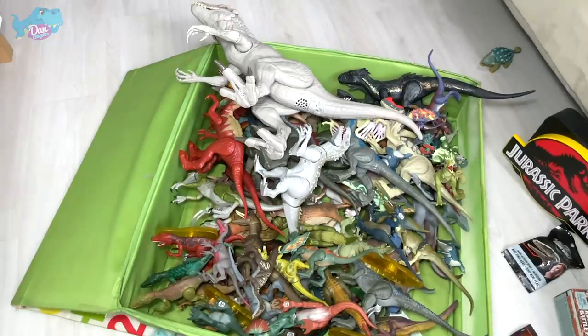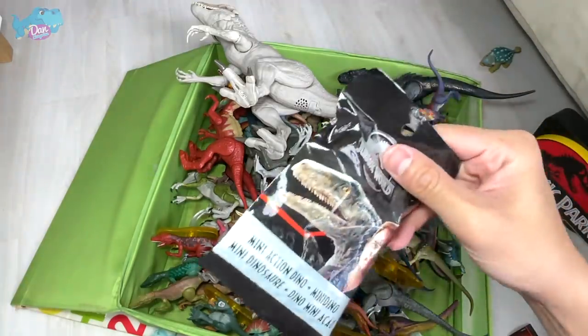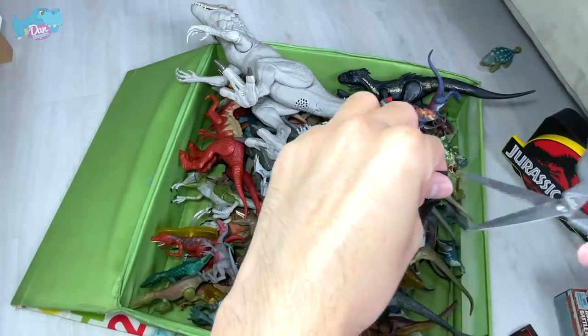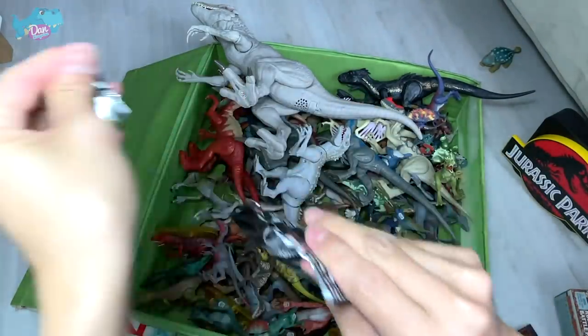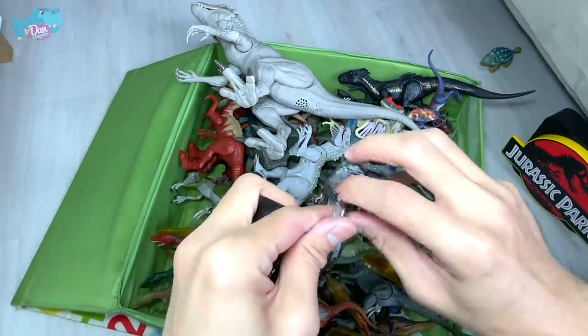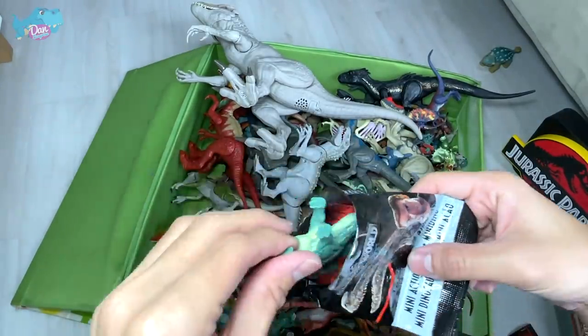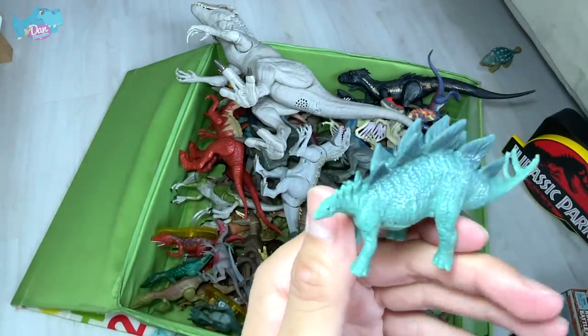Speaking of Amber Collection dinosaurs, they are coming with a new series of Amber Collection figures — many of them. Let's open this one up. It's a Jurassic World figure, unopened, but it's definitely not a new series. We've got the Stegosaurus from Wave 1 — we have plenty of them.